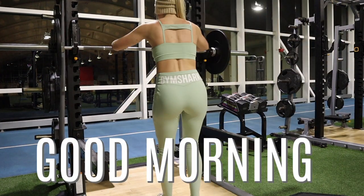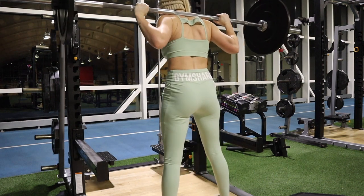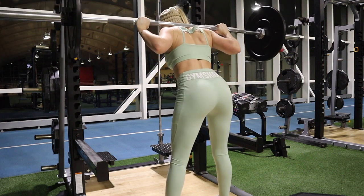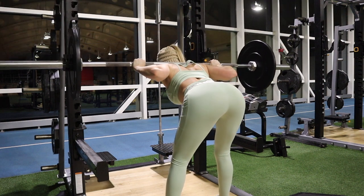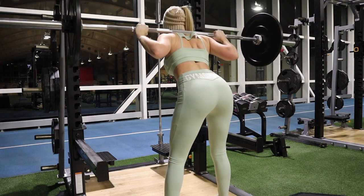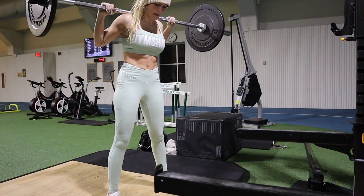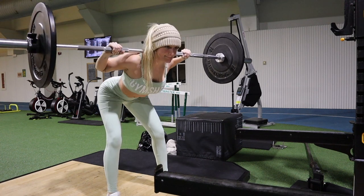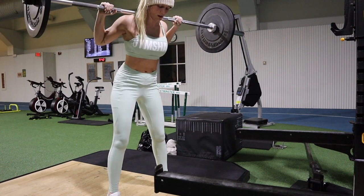Good mornings are great towards the end of your workout — similar to the deadlift position where you force your hips backwards, really feeling it in your hamstrings, while keeping your weight in your ankles with a straight back and tight core. I don't do a lot of weight — just 10 pounds on each side plus the barbell — and I usually do about 10 reps for four rounds. It's almost more of a stretch for me at the end of the workout.